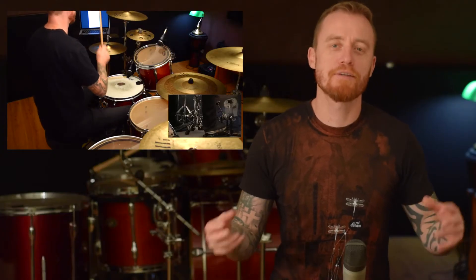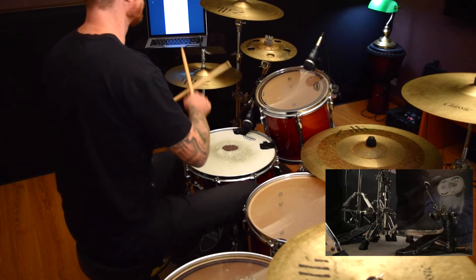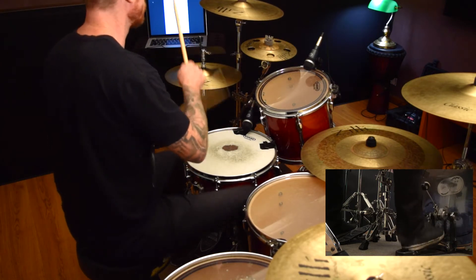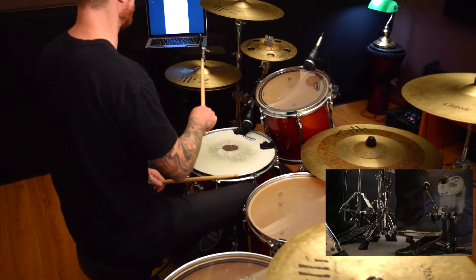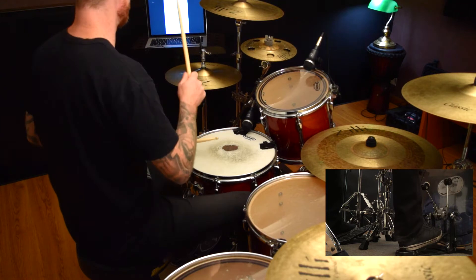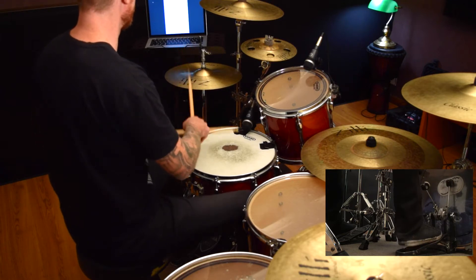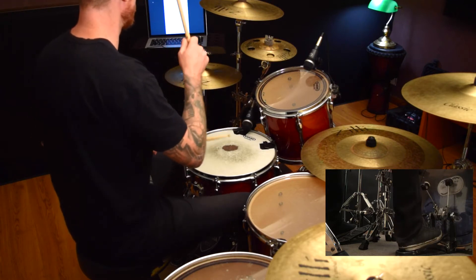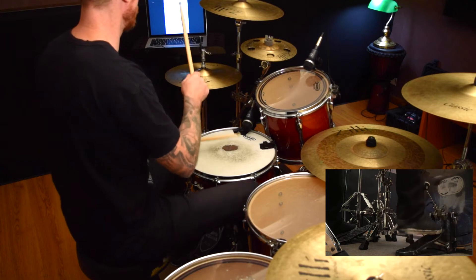Now that we've got that one down we can start to do the stylistic thing again. We're going to add open hi-hats and add in snares in the middle, just like we did with the disco groove — our feet are going to be lifting at the same time. Snare drums in the middle are a little bit harder, but just work through them slowly and you'll find that they sound really cool.